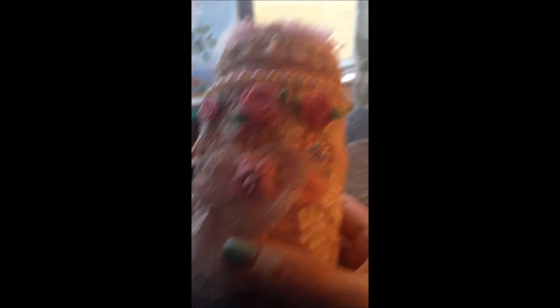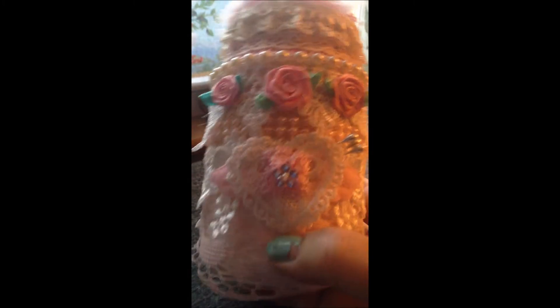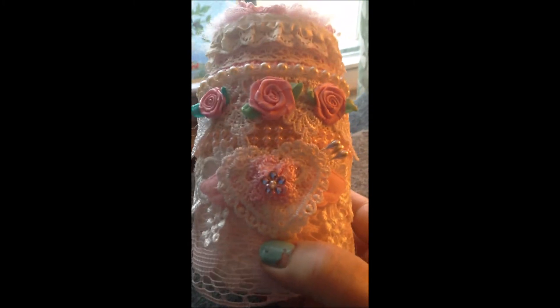This mason jar had actually been gifted to me at Christmas time by one of my neighbors — please forgive my nails — it had hot chocolate and marshmallows and stuff in it. What I did is I used white gesso and then put down some flat lace in an off-white.